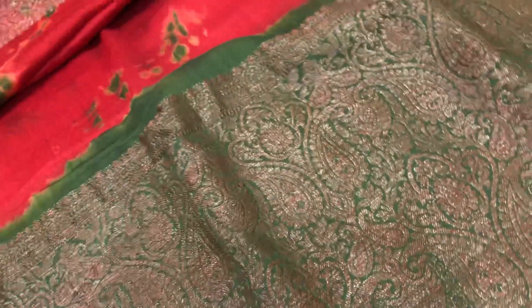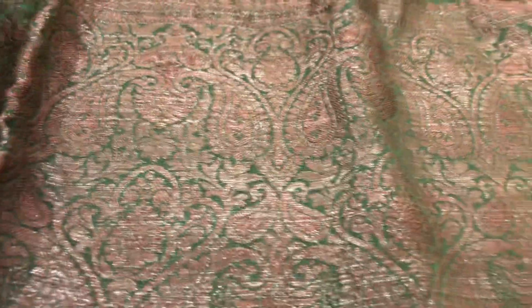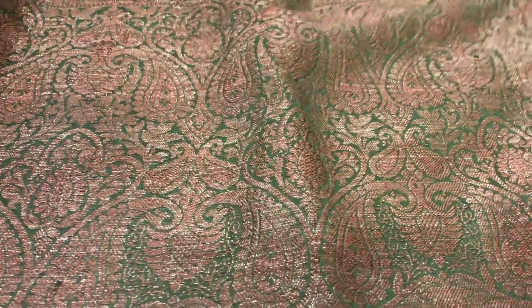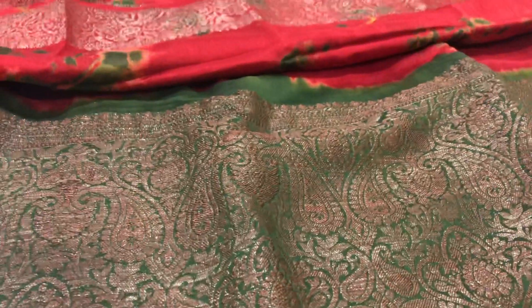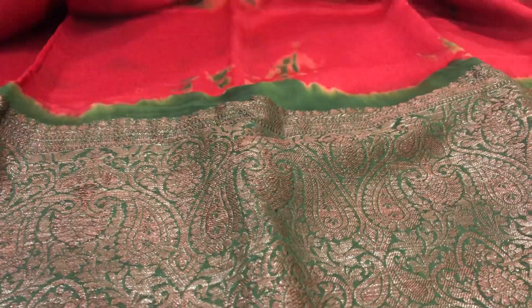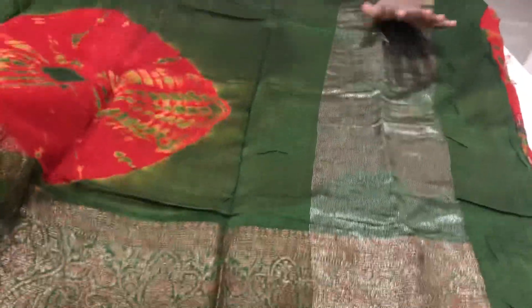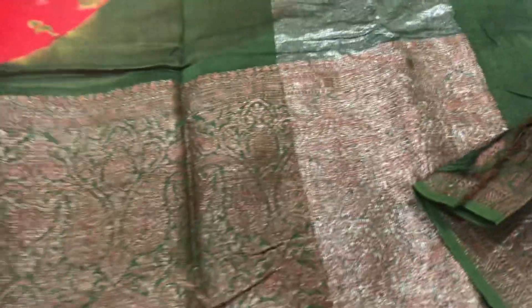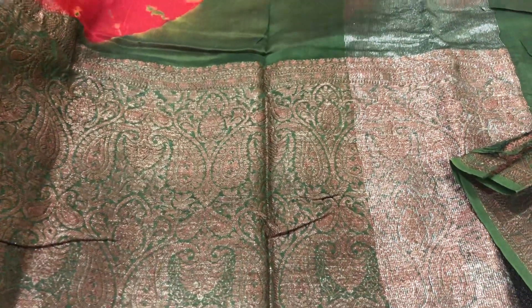We have a red color with a border on two sides. Shibori print in green color with a big border. The antique sari is very shiny. We have red and green color combinations with contrast. We have the same antique sari border. This is washable.